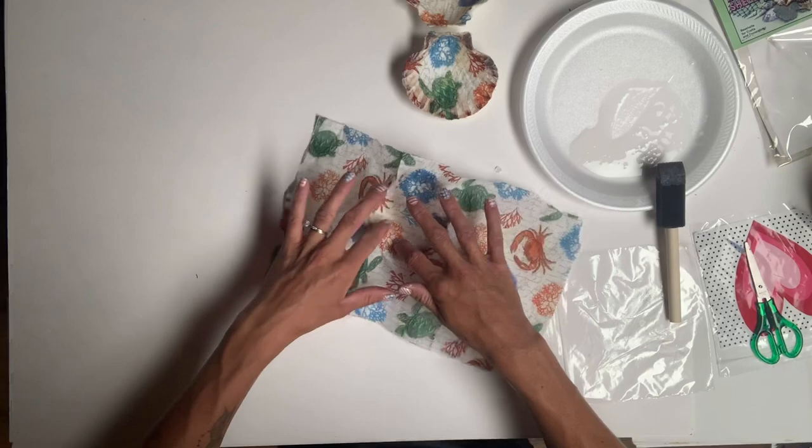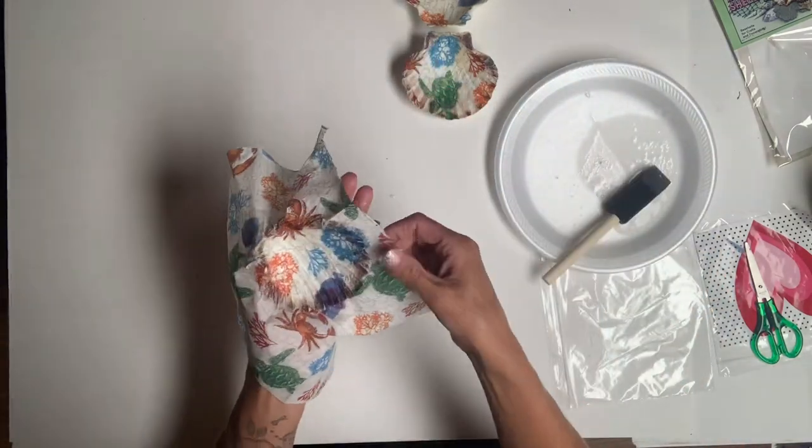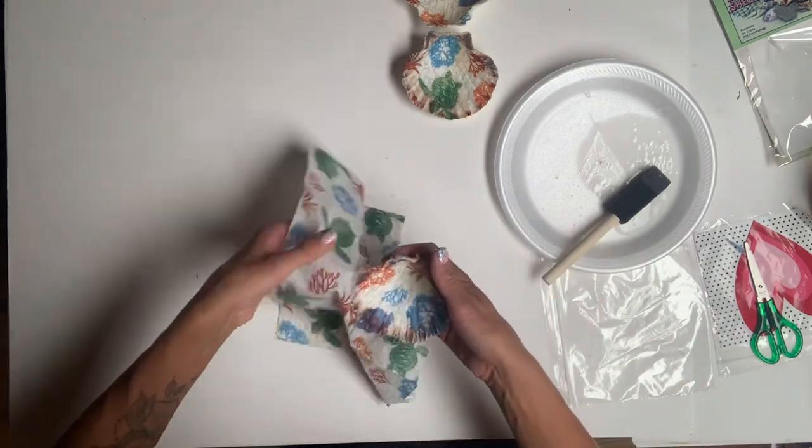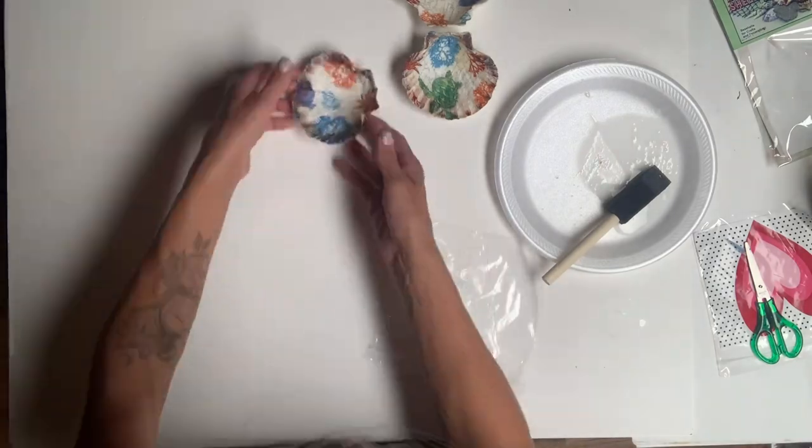I did this on my third shell as well. For each shell, I just changed the pattern that I laid down on top of it. You will also see us use the one-hour enamel clear to decoupage as well.